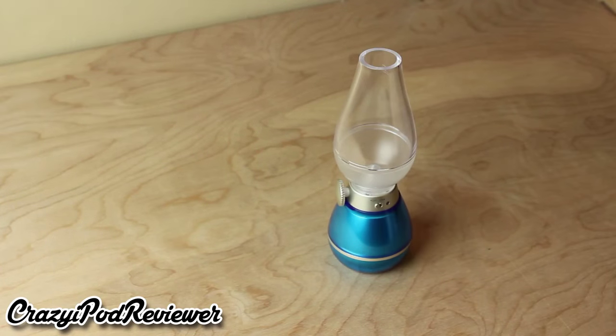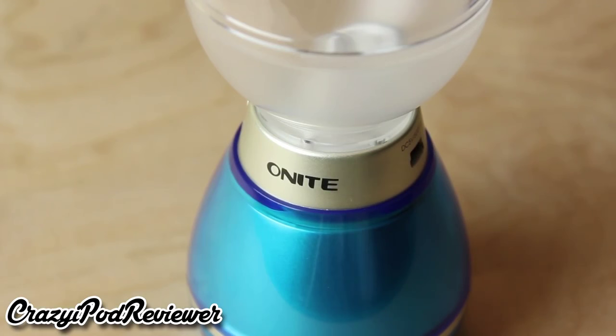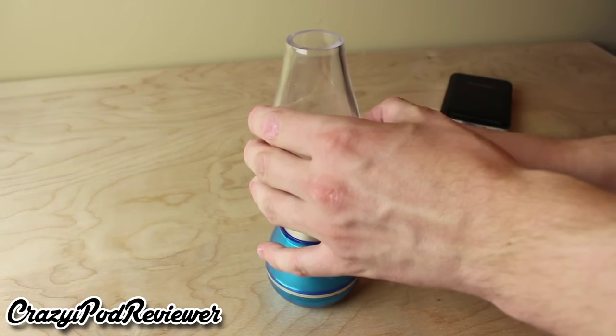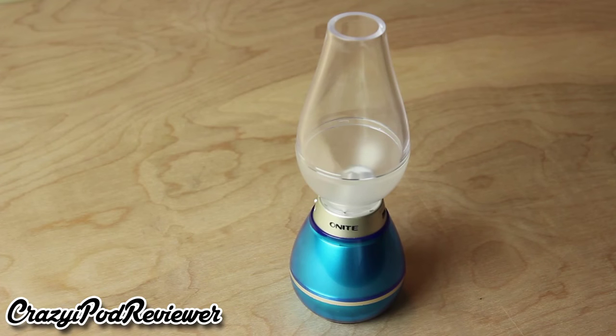Included in the box is the actual candle itself and a single USB cable with micro USB on one end and USB 2.0 on the other. Since the battery is only 400mAh the charging process is rather quick. I charged this up using my RAV Power power bank, but you can plug into anything with a USB port and this device will charge without an issue.